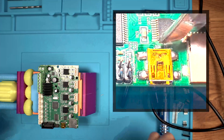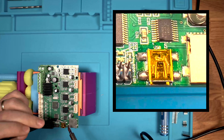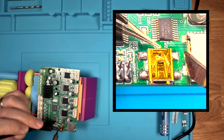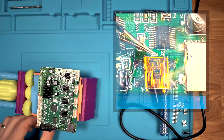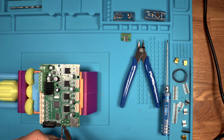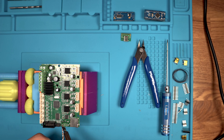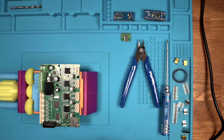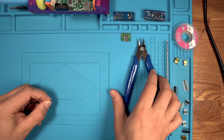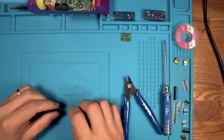We're going to start by removing the old connector — out with the old, in with the new. Next, we cut the copper wires to size and we prepare the ends.